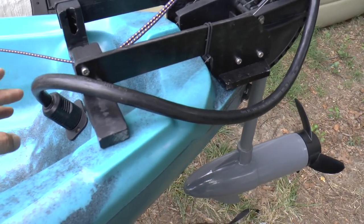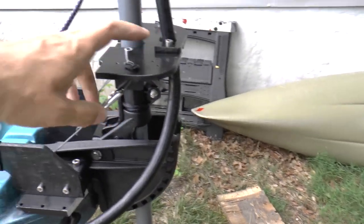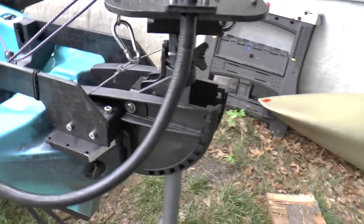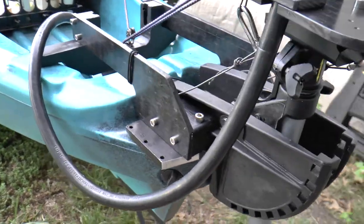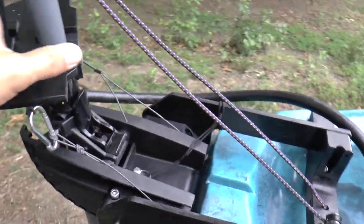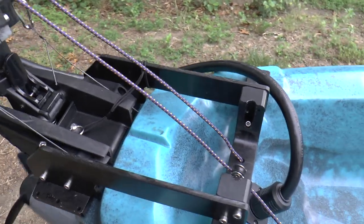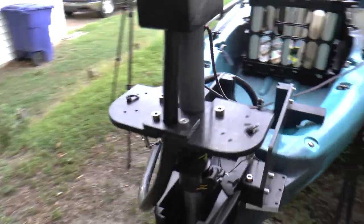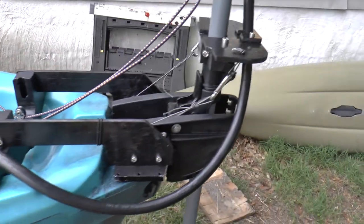The length of this cable between the connector and the strain relief was very carefully selected so that when you rotate the motor between its two extremes, the cable behaves very nicely - it doesn't pull, it doesn't bind, it doesn't rub, it's not going to abrade.